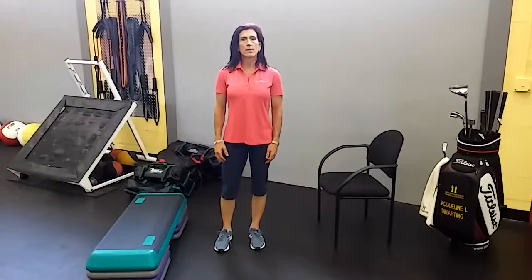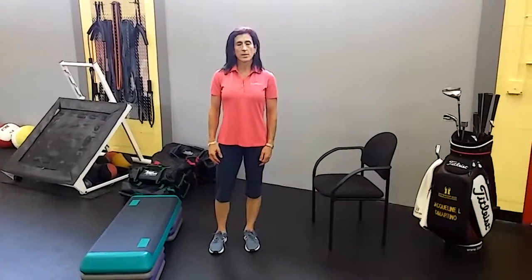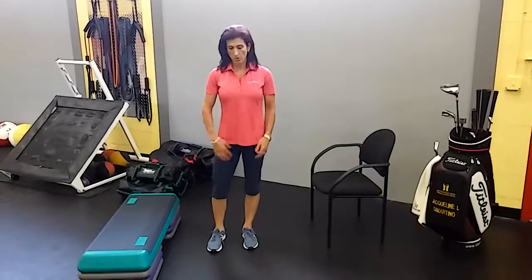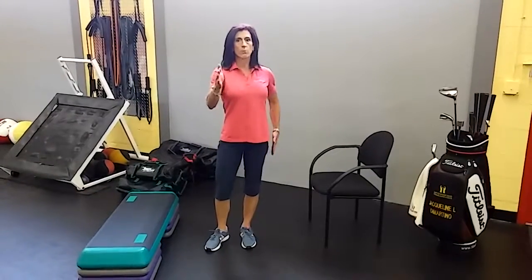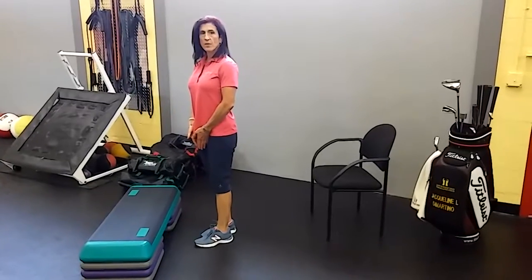The mobility in the hip is really important to keep us moving. Today we're going to work on the adductor, or inner thigh, stretch. These muscles bring our legs back to center when we walk — when one leg is in front and one leg is behind, those muscles are important for bringing them back underneath us. And when they get tight, they can pull down on the pelvis and cause lower back pain.